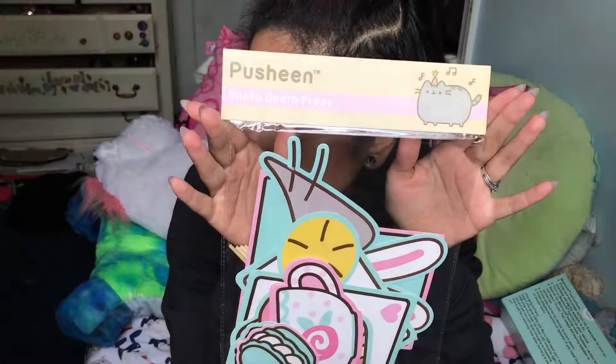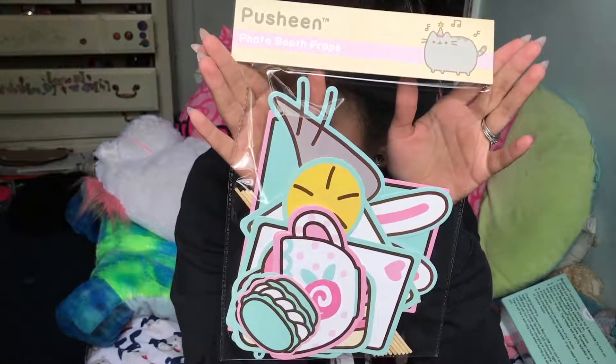We also got Pusheen photo booth props. I'm not gonna lie, this is kind of lame. They come with the little sticks — you know, you hold them up in pictures. But that's cute to take with the selfie stick — that's funny actually.